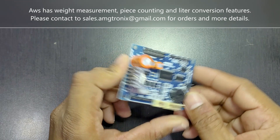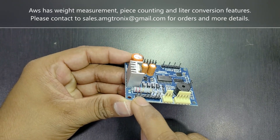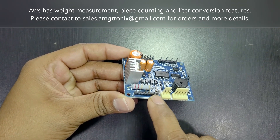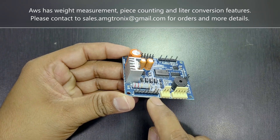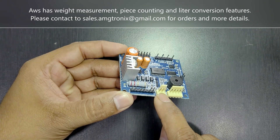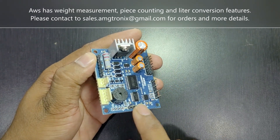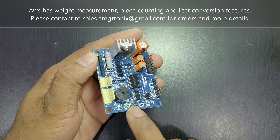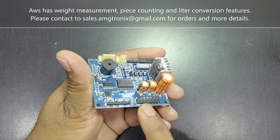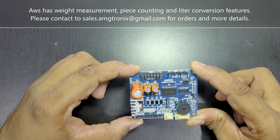You can see the connectors here. This is the power connector where you can connect a transformer — AC 12V or DC 12V. This is the battery connection, this is the switch connection to turn the unit on or off, this is the LED indication for AC or battery power, this is the keypad connection, this is the hardware lock jumper, this is the load cell connection, and this is the display connection.